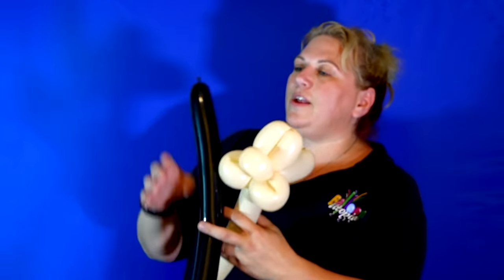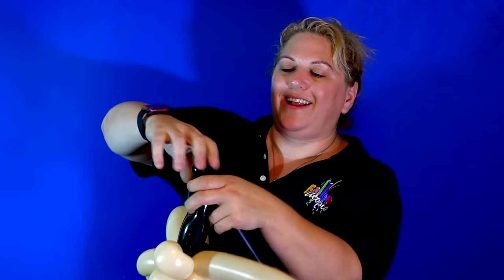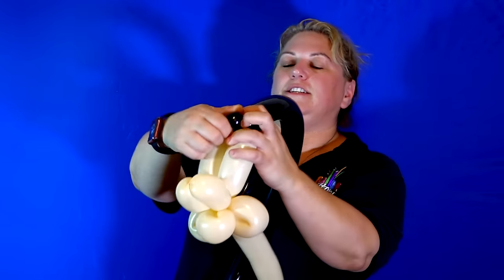Now we're going to take a black 260 and we're going to make a tiny little bubble in it. We're going to put this behind the cheeks — this is going to be a stabilizing bubble; it's going to help the whole thing stay together. Remember I'm doing this without all my usual equipment. Normally I would cut off the nozzle. Then I'm going to go up right behind the head, a little bit bigger, and I'm going to make a pinch twist, just like that. And I'm going to put it through these two bubbles right here, just like that.